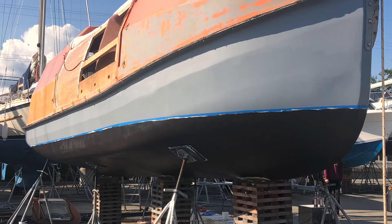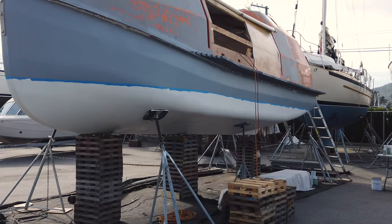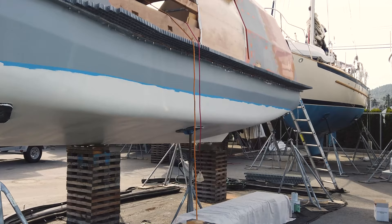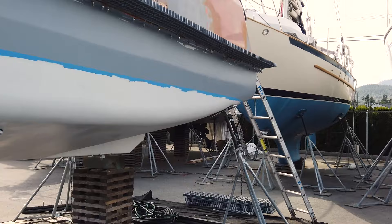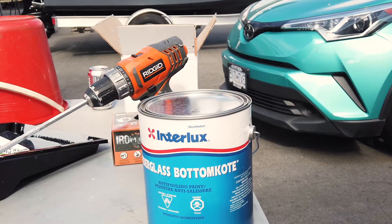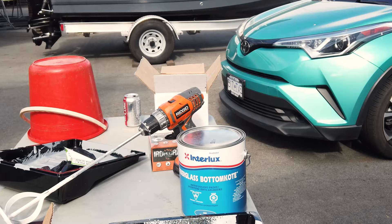We've painted the last coat of two-part epoxy barrier coat with our imaginary — or total guess of a — waterline, and now we're going to mix the first coat of actual bottom paint. We're using Interlux bottom coat. This one is more of a hard semi-permanent bottom paint, and then tomorrow we'll be putting our ablative bottom coat on top of this, which will be black and that will be our final bottom coat product.